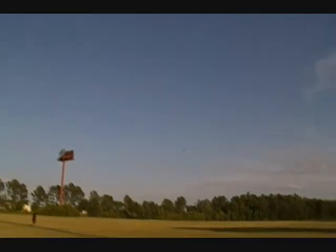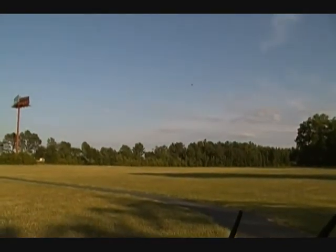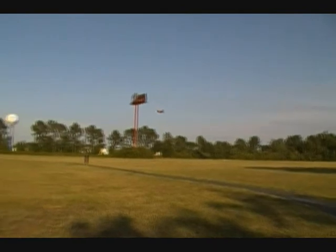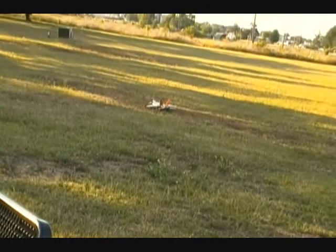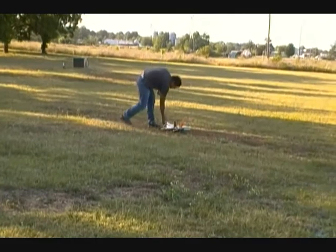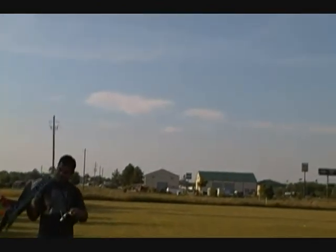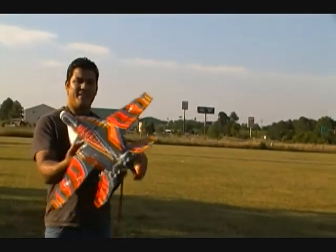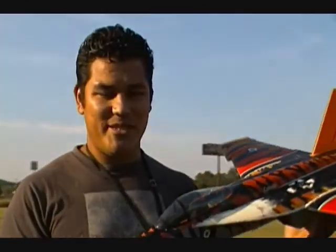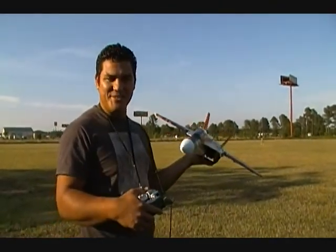Anyway, ready for landing guys — coming back around over here for landing, just gliding right there. Got a bit too high, basically a powerless gliding landing — there you go. All right guys, that was the F-18 with a 70mm EDF. Pretty good — I think I'm gonna keep flying it. Thank you for watching, see you next fly.